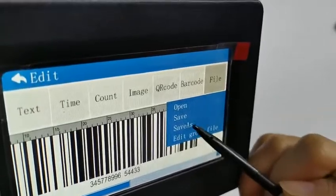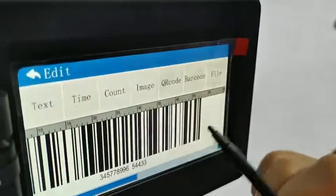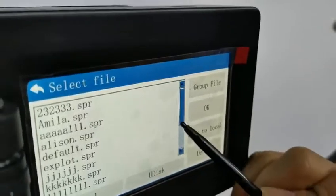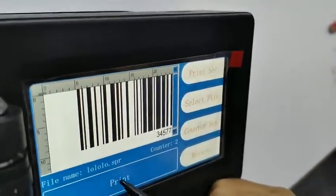File. Save as. Okay, print. Select file. Okay, now we print it.